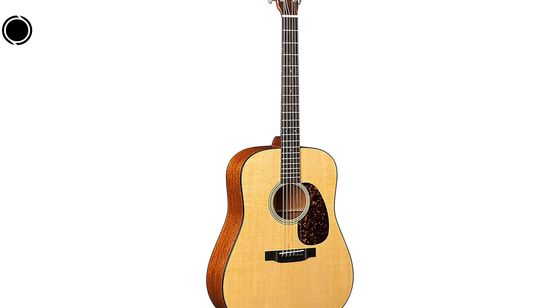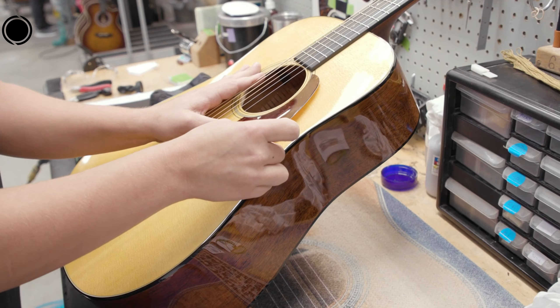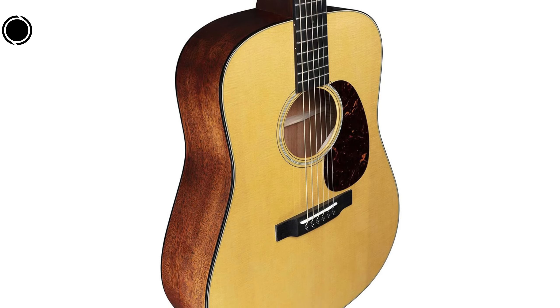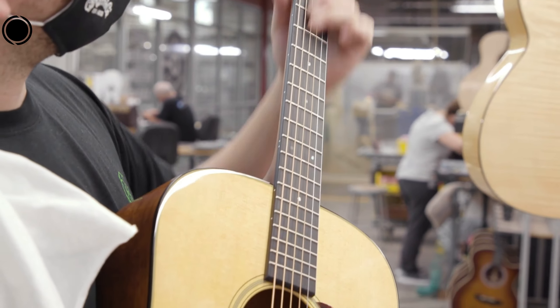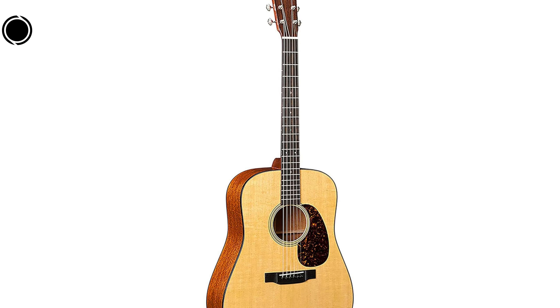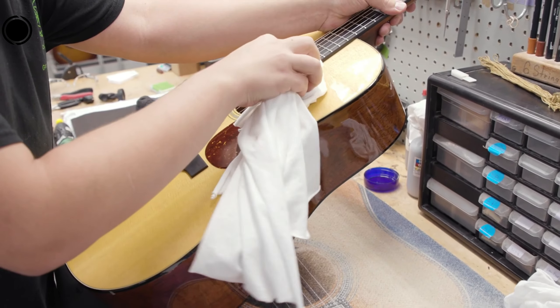Choosing the Martin D18 means embracing a musical heritage that has endured over time. However, musical instrument preferences are subjective, and while the D18 may resonate with some players, others may have different criteria for their ideal instrument. Ultimately, it is important to test the guitar and experience its sound firsthand before making a decision, as musical satisfaction is a personal journey.